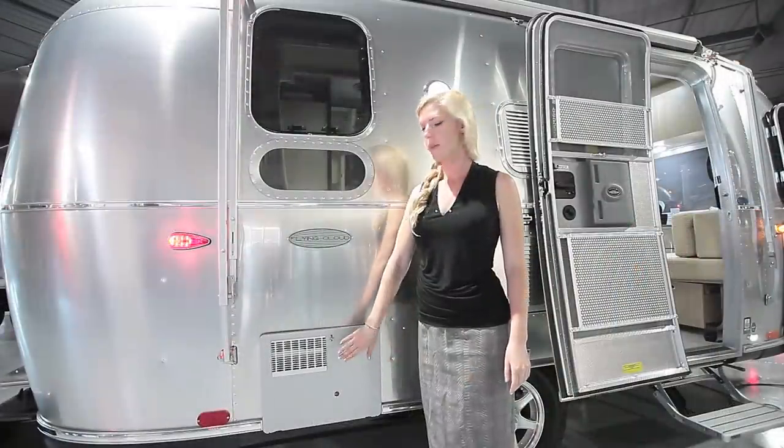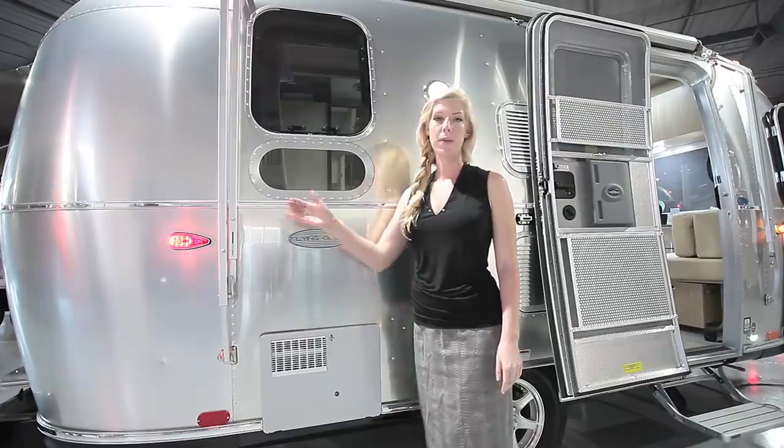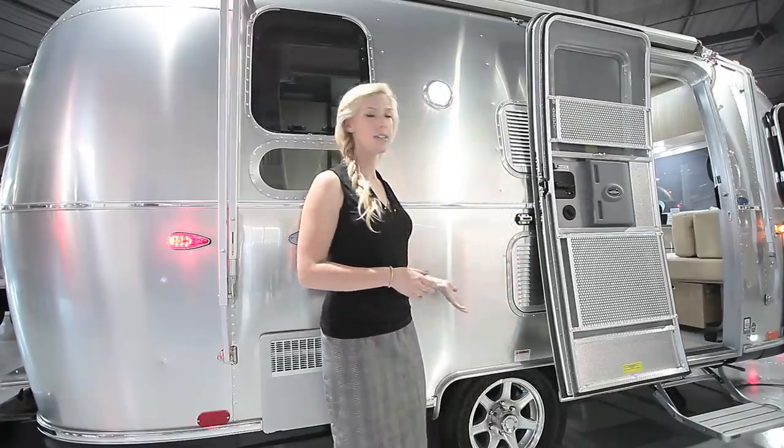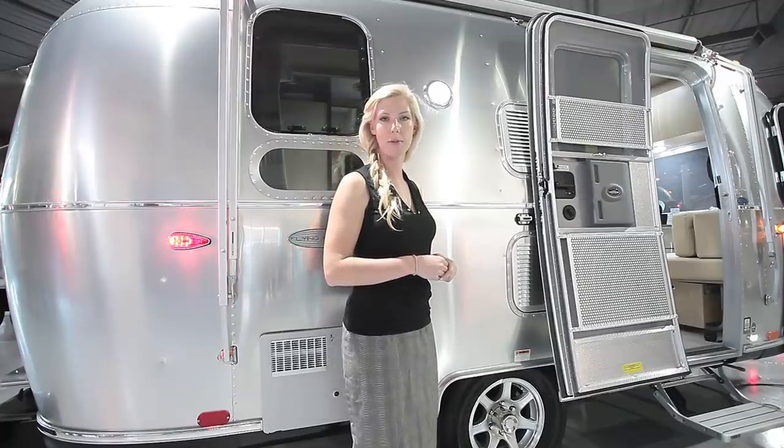On this side of the Airstream you have your water heater, which is both electric and propane, and of course your main awning. This is the smallest Flying Cloud that you can get a single axle on — it's got a rubber torsion axle, which really reduces wear and tear as you're going down the road.